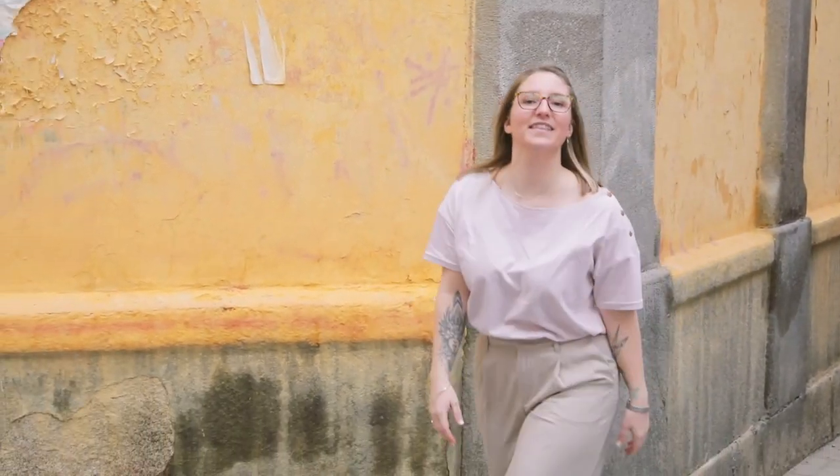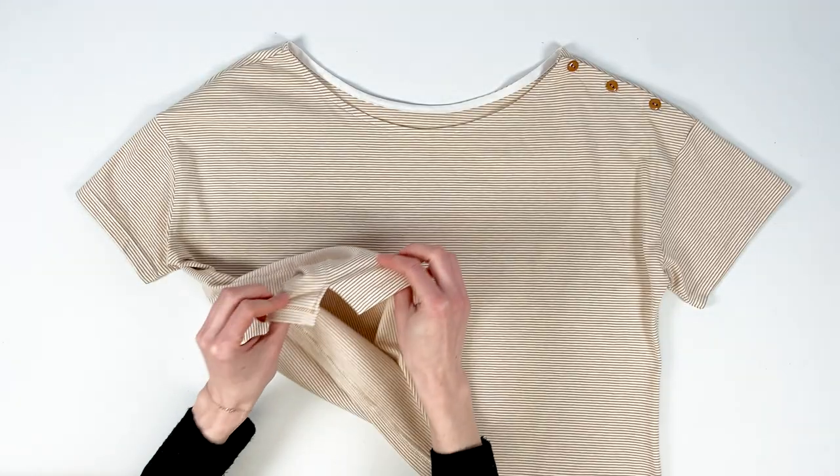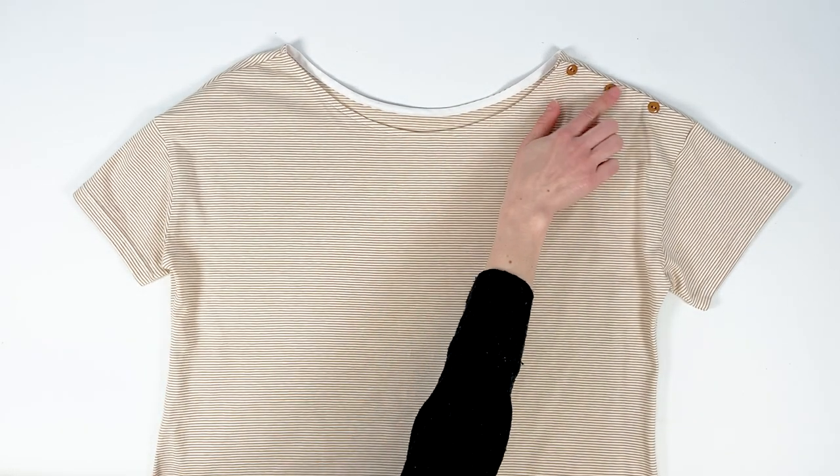This is a short sleeved top in fine sand and off-white striped jersey. There are slits at the bottom and a button placket. I chose pecan buttons to match the fabric.